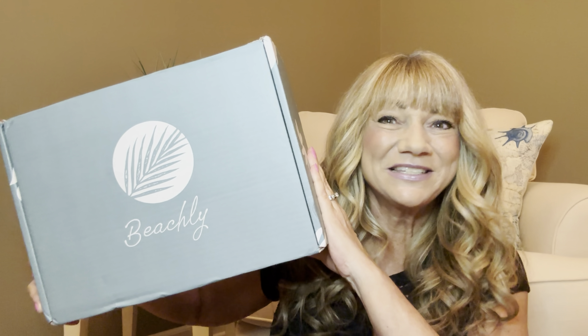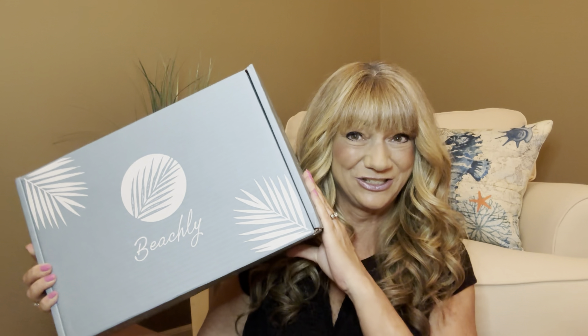I'm back at the Beachley box here for summer 2024. Not only do I have one box, I have a second box to share with you all, because Beachley was so generous — they actually sent me over all the spoilers for summer 2024. I cannot wait to dive inside these boxes, but before we do, I want to tell you just a little bit about Beachley.